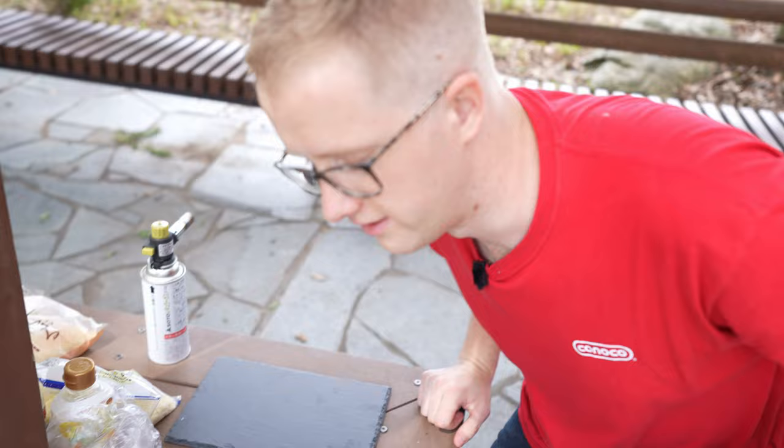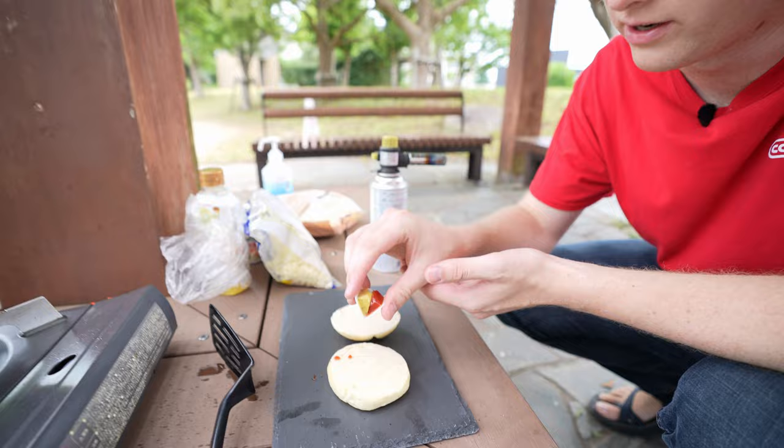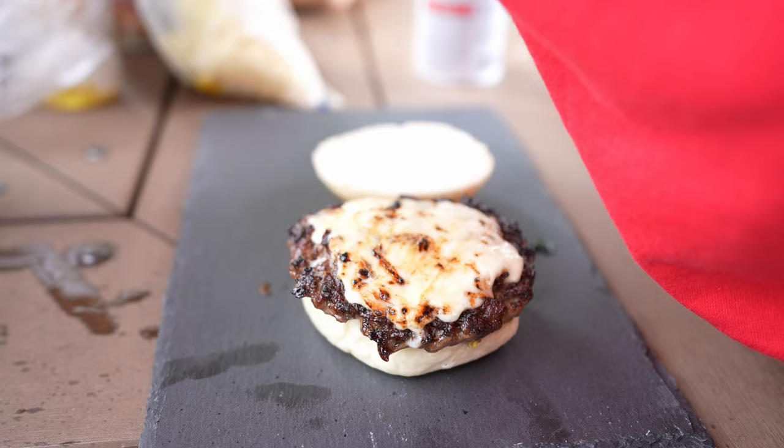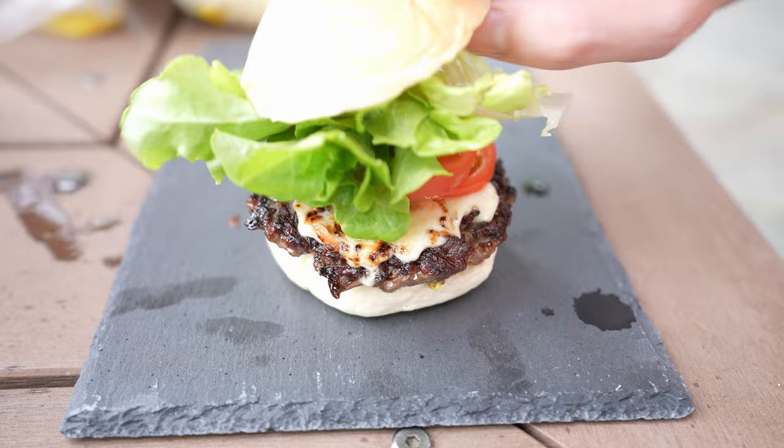They didn't have hamburger buns at the store we were at. Okay, we grabbed these ketchup packets — you just fold it in half and then it squirts out both ketchup and mustard. And then there's our real Wagyu beef and cheese, and then gotta throw some tomatoes. Here is our lettuce. And there you have it.